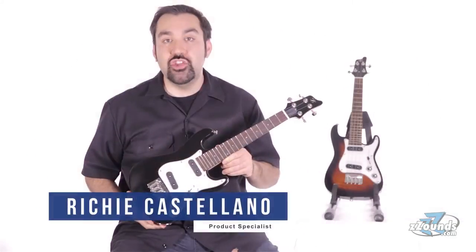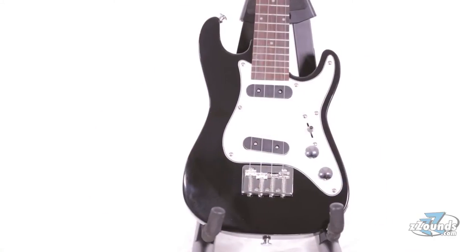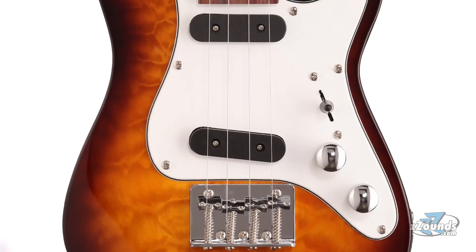The Vorsen FS UK1 electric ukulele combines traditional ukulele features with classic electric guitar design. This ukulele has the iconic double cutaway S-type electric guitar shape. Today I'm playing the black version, and it also comes in flame maple and quilt maple.